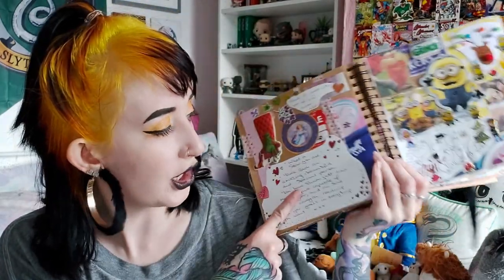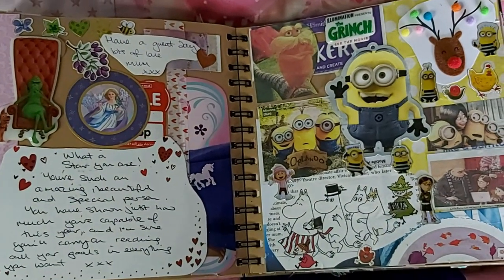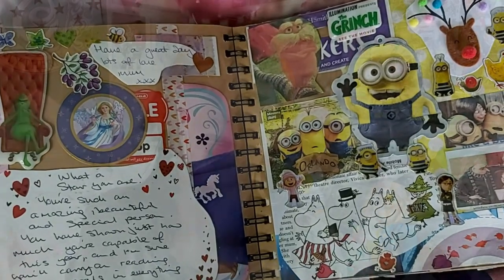Next up we've got a card from my mummy — I believe it's a Valentine's card — decorated with an angel topper of the Grinch, some stickers, and some scrap card. I just kept it for the message and stuck some bits around it. But I'm very proud of its neighbour page, which is an Illumination page — we've got Minions, the Lorax, a Grinch sticker, some Moomins, and a Christmas card that my cousin got for me.